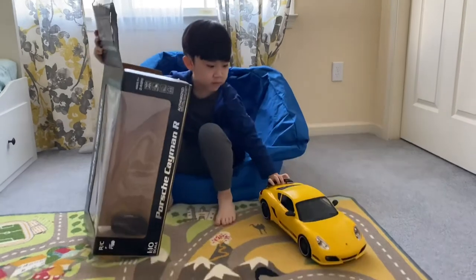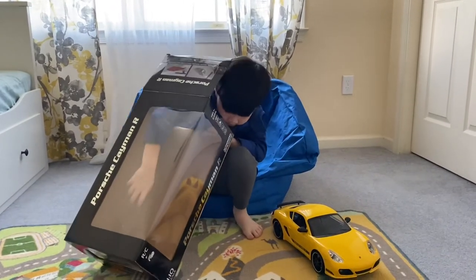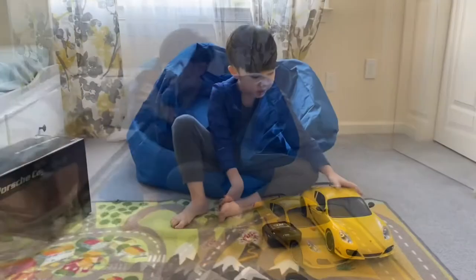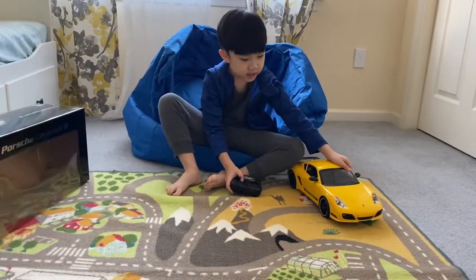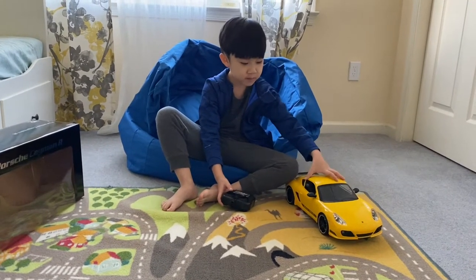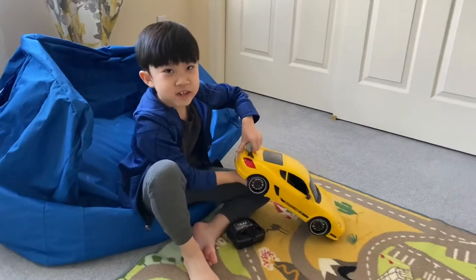So first we have a car. Then what else is inside here? A remote. What we have is a force cannon arm. It looks like a bumblebee transformer, but it's not. It's just a regular car. Let's turn it on and give it a try.